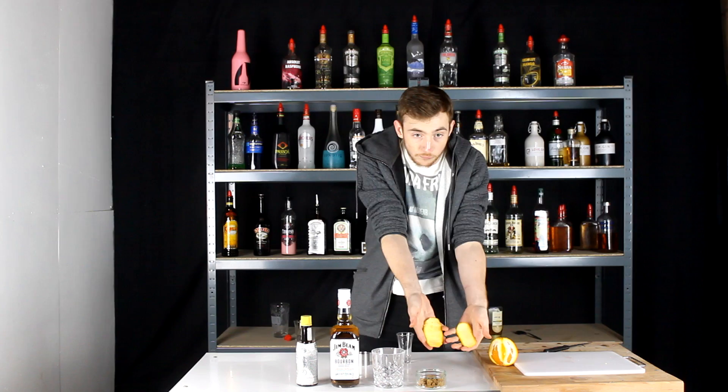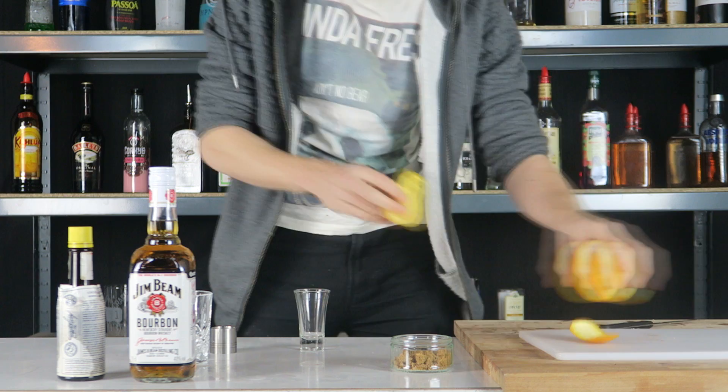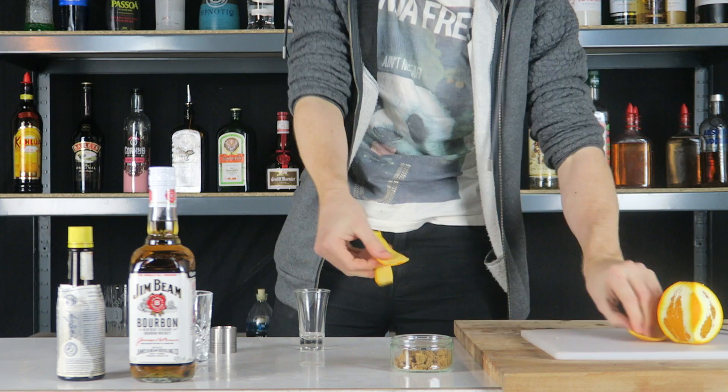Before we start, make sure you guys drink responsibly and let's get on with it. Before we do anything, obviously you want to prepare your orange — that's the first thing you want to do. So you get big bits of rinds like this. I'm going to cut this one in half actually because it is massive and it's far too big. So we've got bits like that — that is perfect.